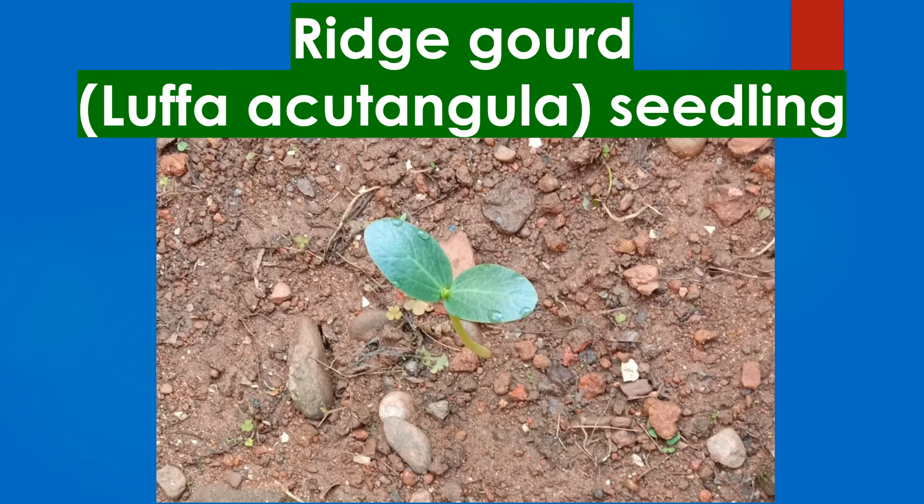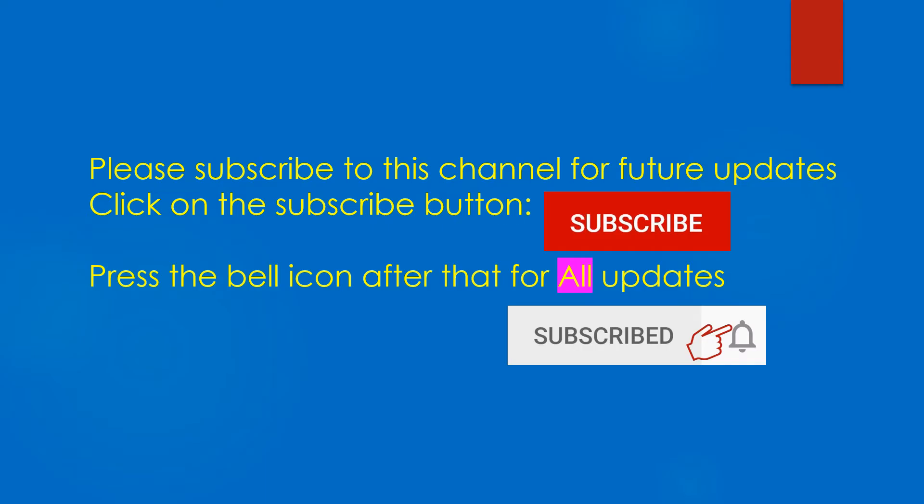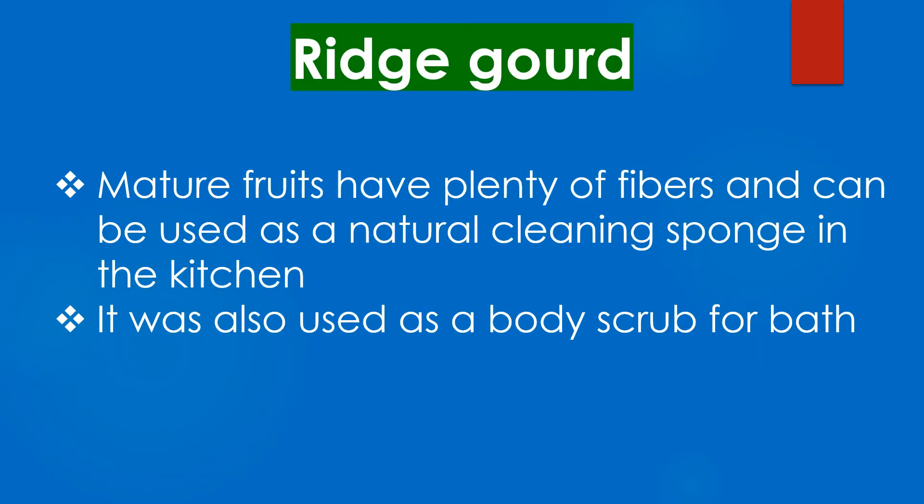Ridge gourd is grown for its unripe fruits, which are used as a vegetable. It is a tasty vegetable. Mature fruits have plenty of fibres and can be used as a natural cleaning sponge in the kitchen. It was also used as a body scrub for bathing.